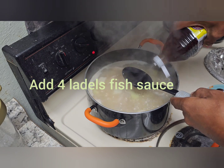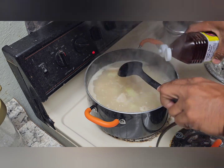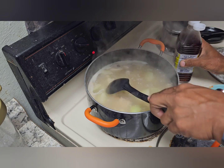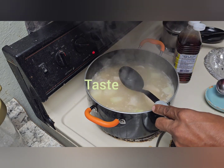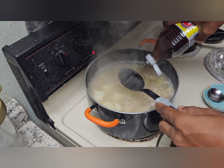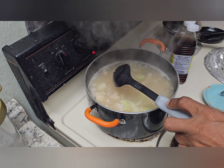Here are a couple ladles of fish sauce. I'm going to taste for flavor. I think it's going to need two more. Perfect.